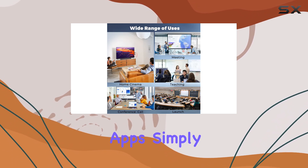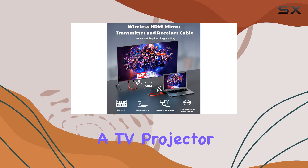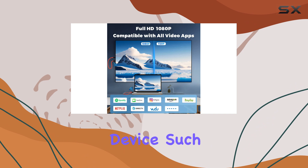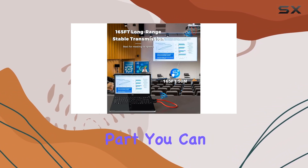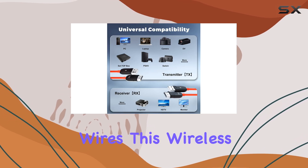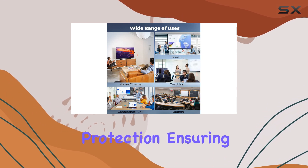Simply connect the receiver to your display — whether it's a TV, projector, or monitor — and then link the transmitter to your source device, such as a laptop, camera, or cable box. The best part: you can do all this without worrying about cable length or untidy wires. This wireless HDMI kit supports encryption and screen protection, ensuring a secure and reliable connection.